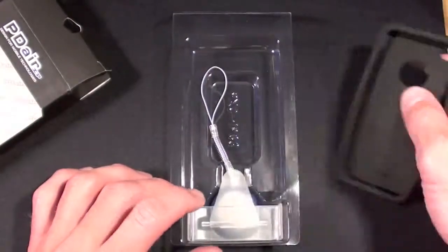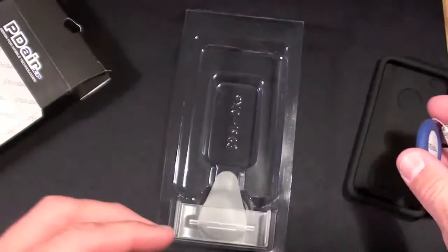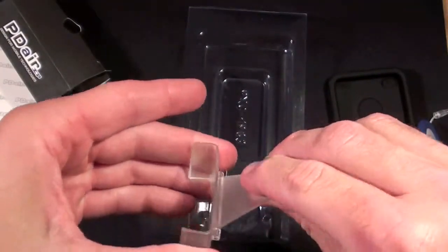So here we have the silicone case. Inside we have this little screen cleaner, which is interesting, and we have a little stand for the iPhone 4.